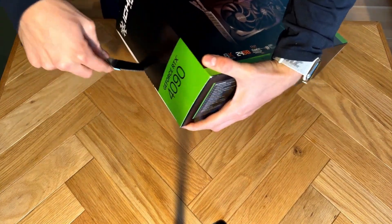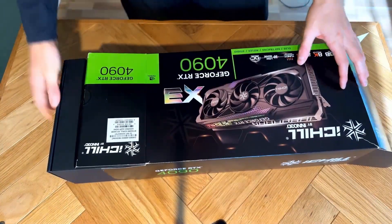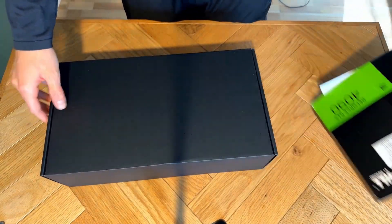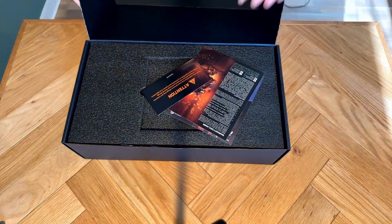Hey guys, welcome to the new video. In this video, we're going to unbox my new NVIDIA RTX 4090 graphics card. We're going to take a look at it — it's actually a really large GPU, but we also get some really nice performance that can be used for a lot of different things. It is also in the high-end price range.